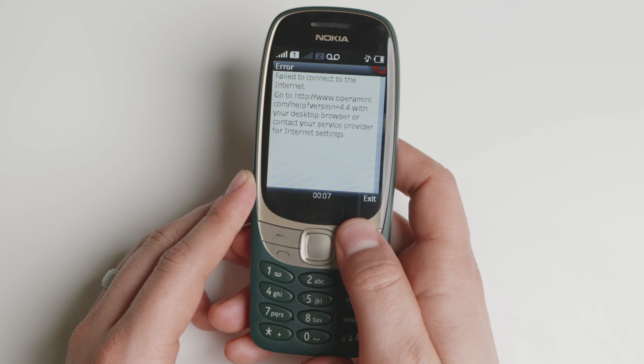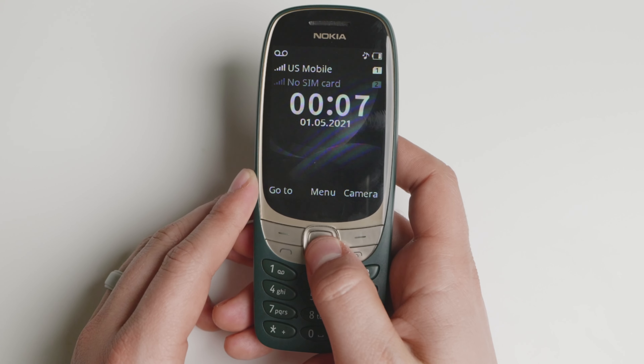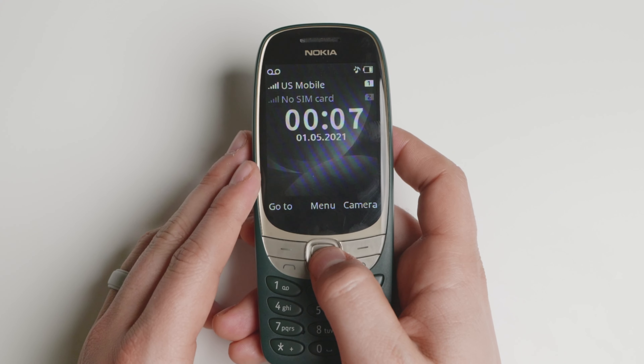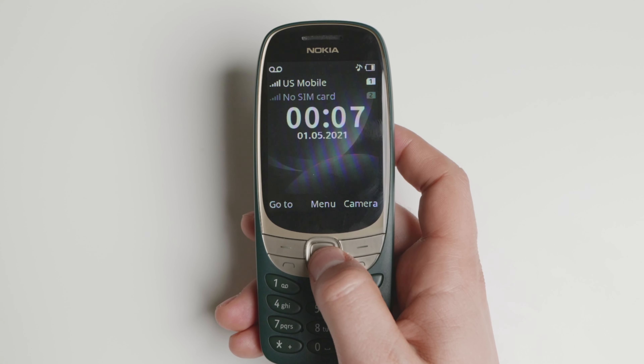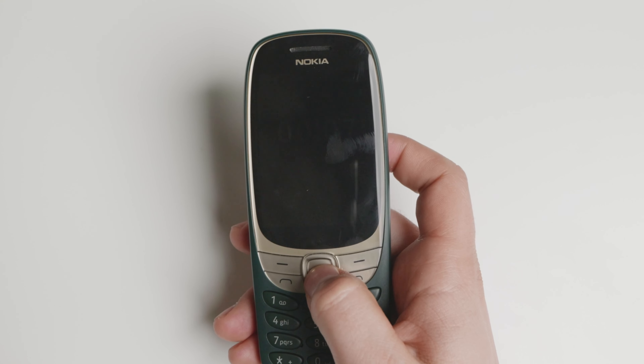As it says there, it fails to connect because the APN is very hard to configure with US Mobile. I'm still trying different APN settings to make it work, but everything else works — like text messaging, sent calls, and everything else.